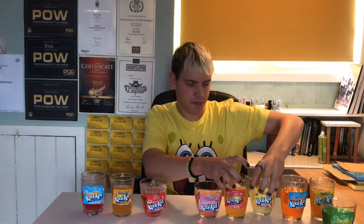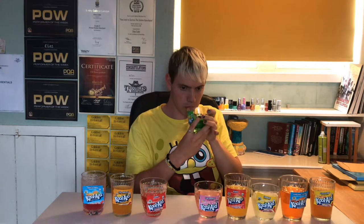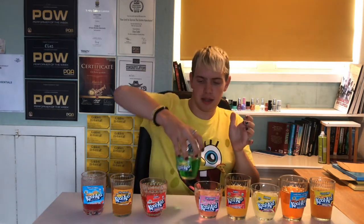This is Lemonade. My disappointment is immeasurable and my day is ruined. Okay so it's not great but it's not the worst — I'm going to put it in there. And this is Lemon Lime. See, that's like Lemonade but with a kick to it — it's got lime in it as well, so it gives it an extra dimension. I'm going to put that here.